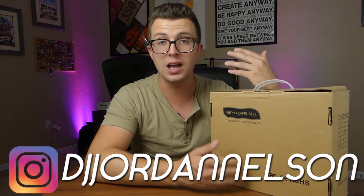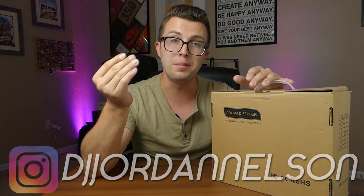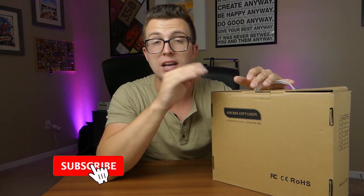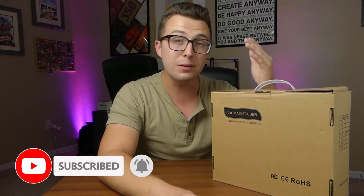My name is Jordan, this is the Phase Reviews YouTube channel. If you're a subscriber, welcome back. Before we crack this open, I'd ask that if you're not already subscribed, consider hitting the subscribe button, ringing the notification bell, leaving a comment, and liking this video — each of those helps the channel grow. But enough of that, let's dive into taking a look at this J Cloud aroma diffuser.